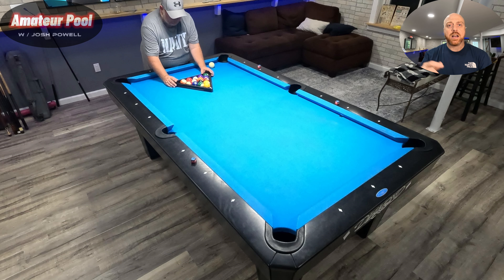What's up pool fans, Josh Powell here bringing you another amateur match. Today we got a different type of game — this is called carom pool. It's similar to eight ball, but after you break the rack you no longer hit the cue ball; you're going to hit your object ball off of the cue ball. If you don't hit the cue ball or you scratch, your opponent gets ball in hand and can place the cue ball anywhere they want.